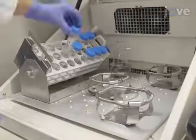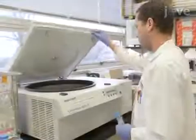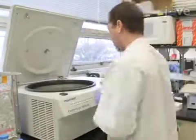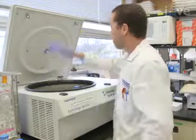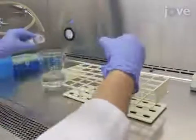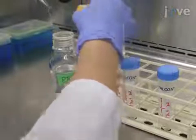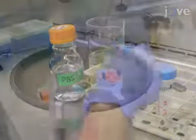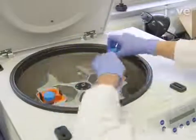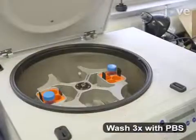Begin this procedure by growing the fungal strains for the assay as described in the text protocol. On the following day, collect the cells by centrifuging the conical tubes at 1200 g for five minutes at room temperature. Discard the supernatant, add 10 milliliters of PBS to each tube, and re-suspend the cells. Centrifuge again at 1200 g for five minutes at room temperature. Repeat the PBS wash and centrifugation two more times.